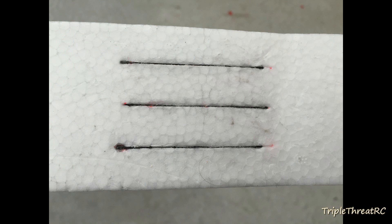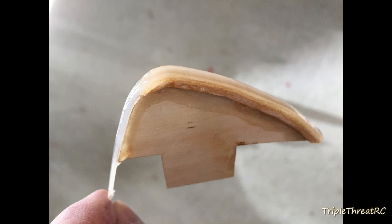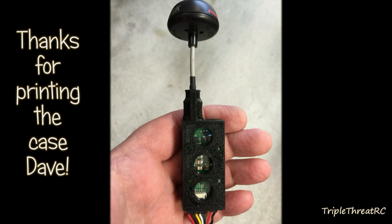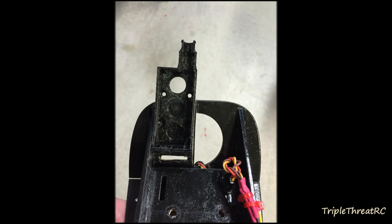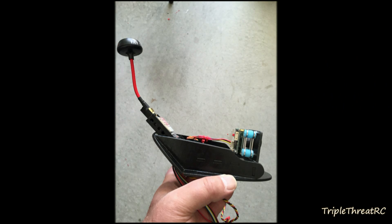I'm not pretending to be an expert on FPV or on this particular plane, but if you've got any questions about this plane, the way I've assembled it, or any of the components I've used, I'll be glad to answer to the best of my abilities — so fire away.